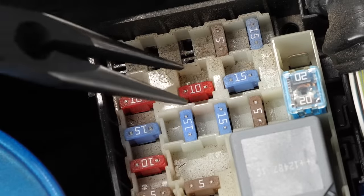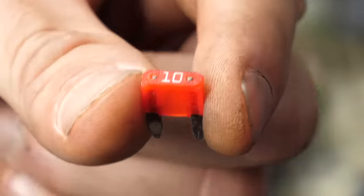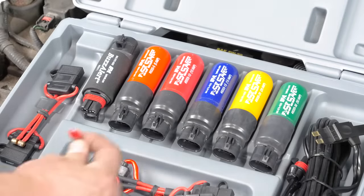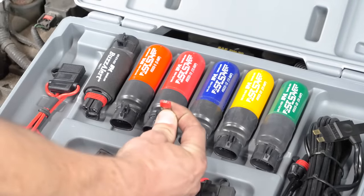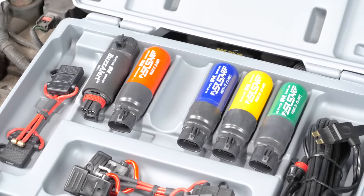To use the fuse saver master kit and find a short, first remove the blown fuse and note the amperage rating. Match the ampere rating on the breaker handle — 5, 10, 15, 20, and 30 amps in the master kit — to the fuse ampere rating.